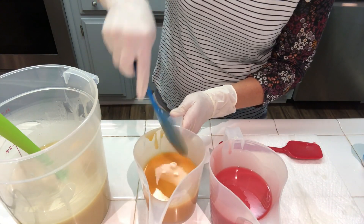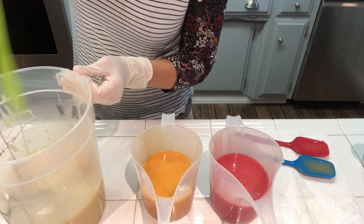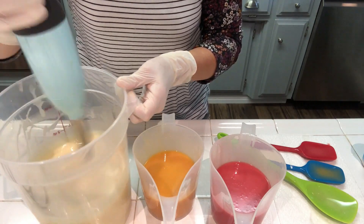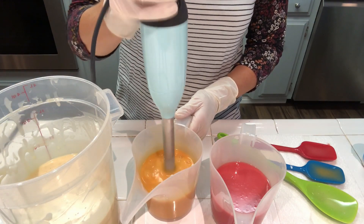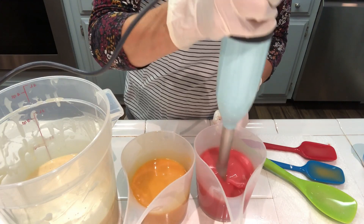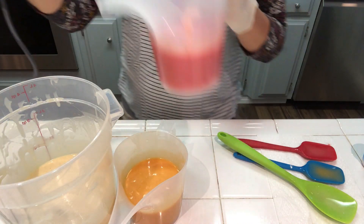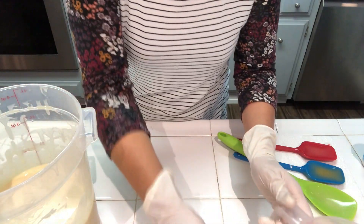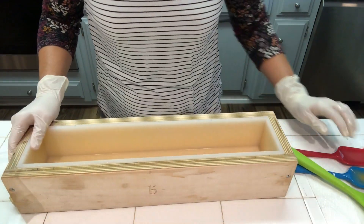I'm going to go ahead and move my spatulas and blend these up just to make sure everything is incorporated. We're going to do a drop swirl into the mold — hopefully you can see that.